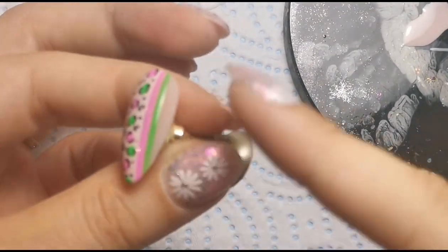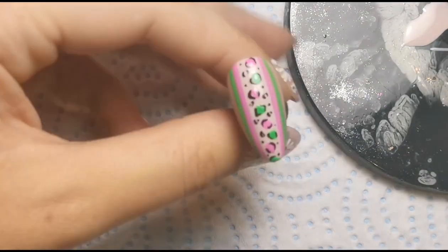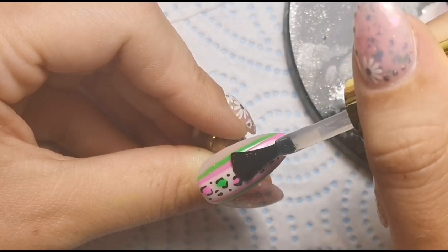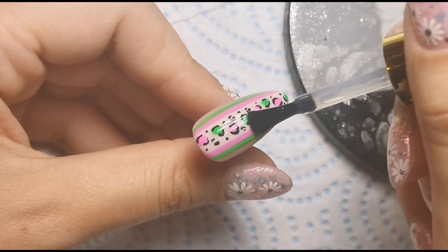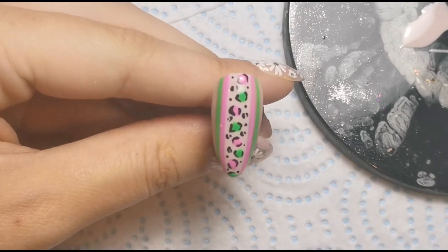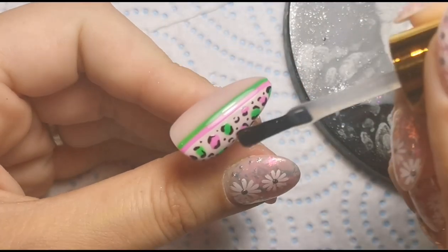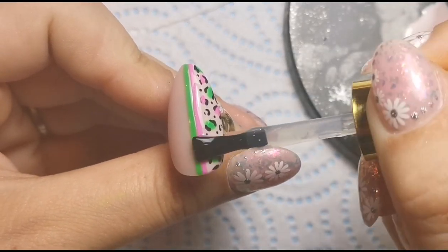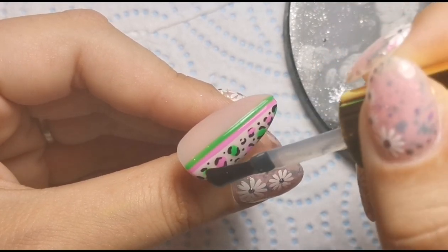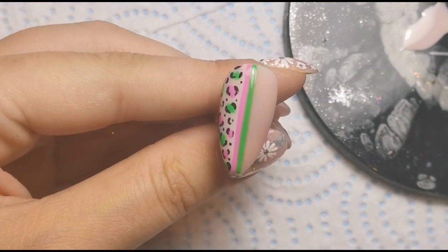Once I've done that, I want to keep the nude builder gel areas matte but I want the rest to be shiny. So I'm going to go over with a no-wipe top coat just over the areas that have nail art on them. You don't have to do that — you can have it all shiny, all matte, or mix it up like I'm doing. I don't have a glossy top coat from the gel box so I'm using one from a different brand. Just making sure to get it on the nail art area only, and if I get any on the matte area I'll remove it with a nail art brush before it goes into the lamp.